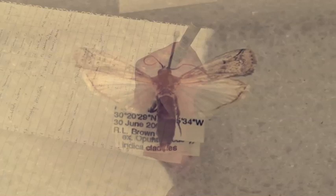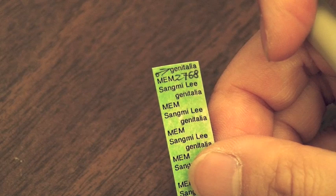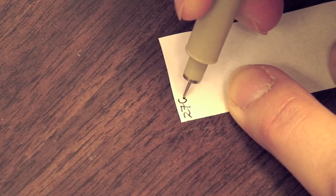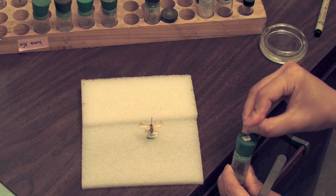After a specimen is selected for dissection, the specimen label data are entered into a logbook and electronic database. A color-coded label with a dissection number is made for the specimen, with a duplicate that is carried along with the detached abdomen. The recording of data and the numbering of slide preparations is one of the most important aspects of making the dissection.